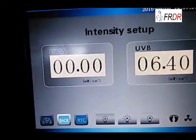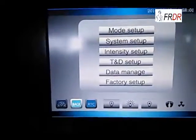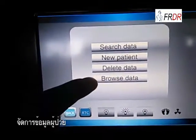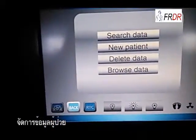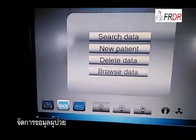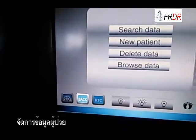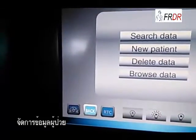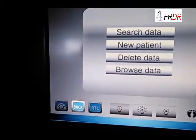This mode is to change the intensity of the lamp. This is to change the date and time. This is data management. Every time a doctor checks the patients, the doctor might give the patient a report. Every time when the patient comes back, the doctor can search the patient's data by report number to see what dosage the doctor gave for this patient before.